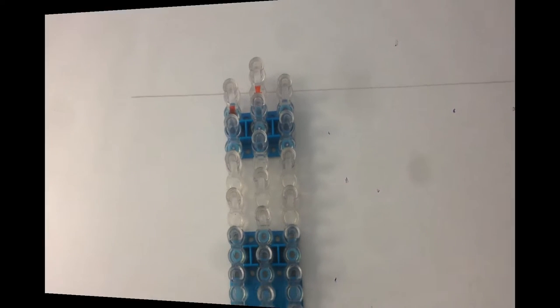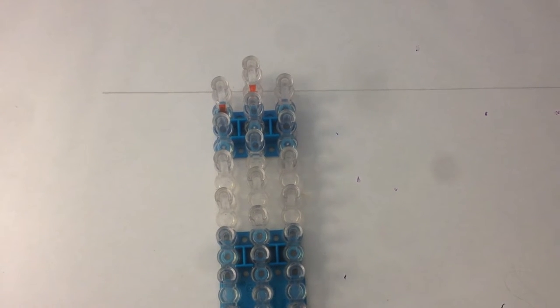Hi, this is Kate from Izalicious Designs and today I'm going to show you how to make Hannibal on a single loom.